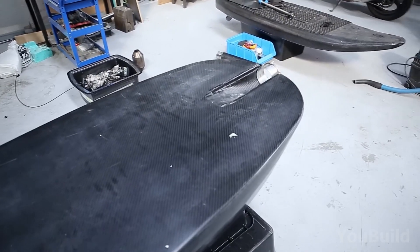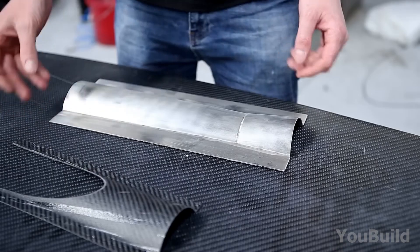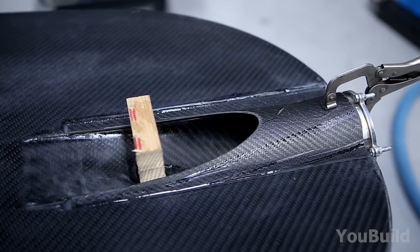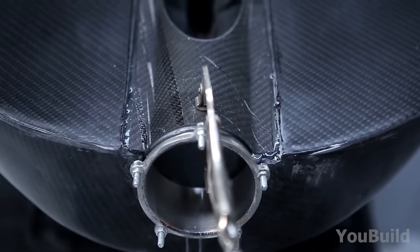Next up, propulsion prep. At the tail end of the board, he installs a hollow cylinder. It's secured with bolts and covered with another carbon fiber piece. Everything's clamped and held in place with some wood blocks and metal tools to keep it snug while it sets.